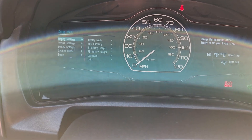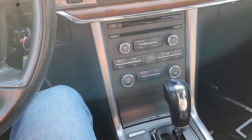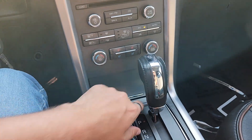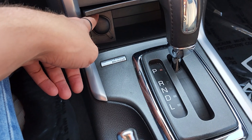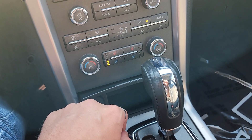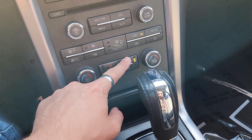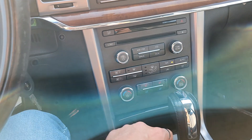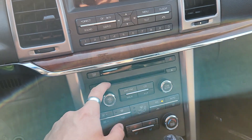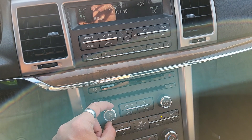Everything looks great. As far as the interior features go, you have a lot, so I'm going to go a little bit fast just so we're not here all day. Down here you're going to have some plugins as well as some extra space. You're also going to have your heated seats and your cooled seats, which are really nice especially here in Utah where it's sometimes really hot and sometimes really cold. This one actually has a CD player, which most cars don't have nowadays. Let's make sure your audio is working.